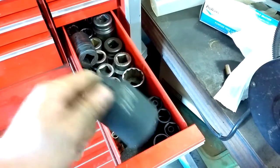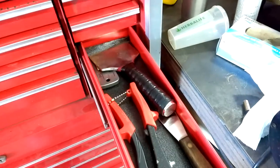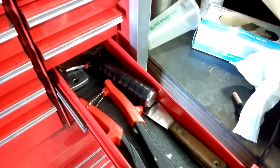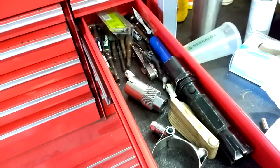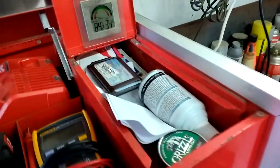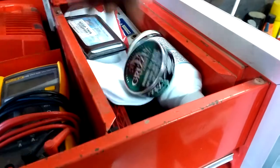I'm a golf cart mechanic, so I use that 42 for hydraulic cylinders. Seal puller. Rivet gun — golf carts have a lot of rivets. I use these to clean out battery trays; they have a bunch of corrosion. Random stuff. I keep my wallet up there, my wipes, butane, extra snuff, a couple extra socket holders.